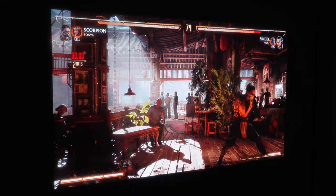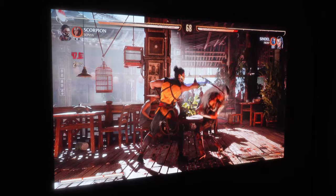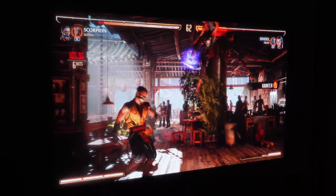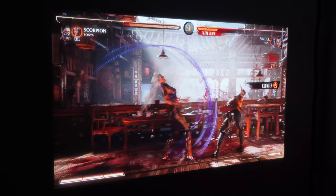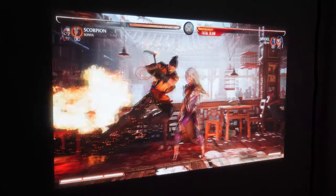This is a nice projector that a lot of people will appreciate if you're looking for a home theater setup. This isn't something you're going to want to move around or take with you - if you want that, watch my previous video on the GP100A. This one is great for a permanent setup. You can definitely move it if you want, but you can also mount it.